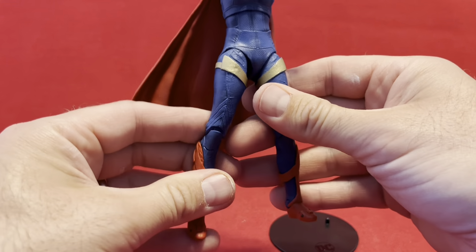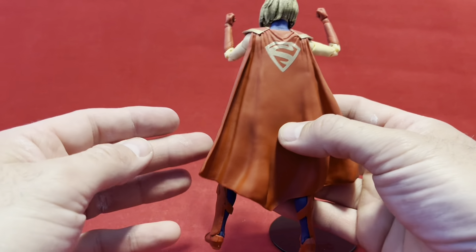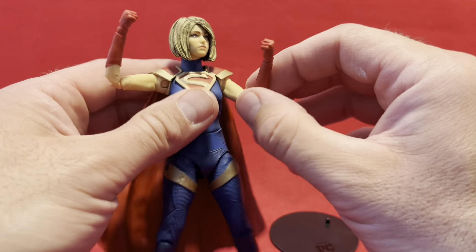It's very similar to Play Arts Kai. Her cape looks excellent, the color looks excellent, and the paintwork on this looks excellent.